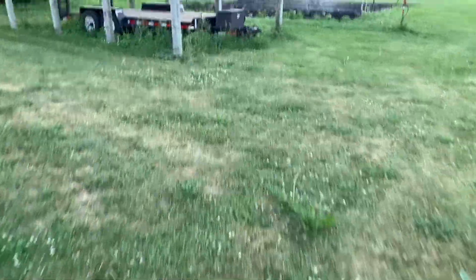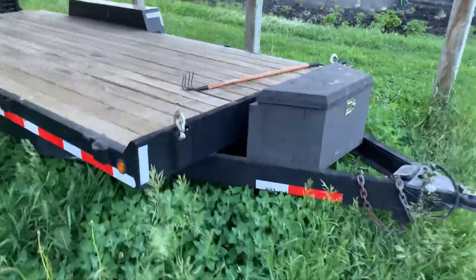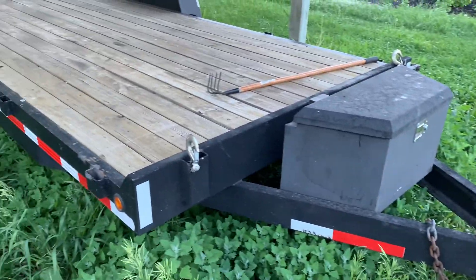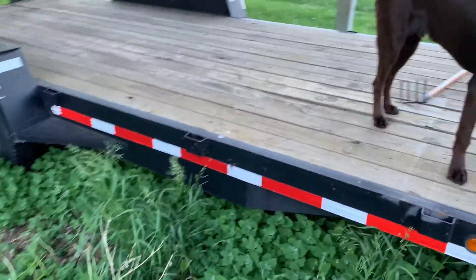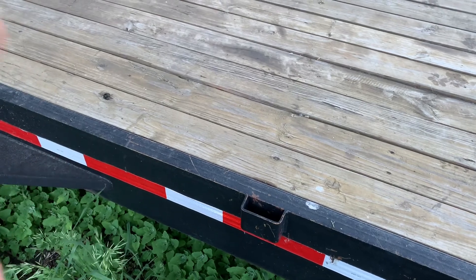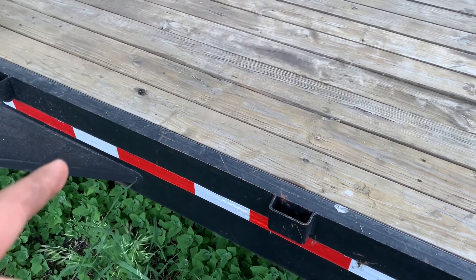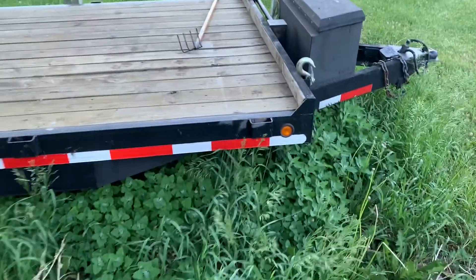Here you can see this is a trailer I painted — same toolbox. This trailer is actually pretty old; there are new deck boards on it and I painted it so it looks newer than it is. I can't remember if this is Caterpillar paint, Bobcat paint, or Rust-Oleum. Either way it's a single-part paint — not a big deal. Let's go check out another paint job.